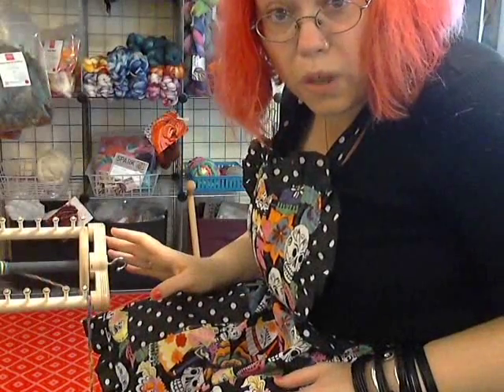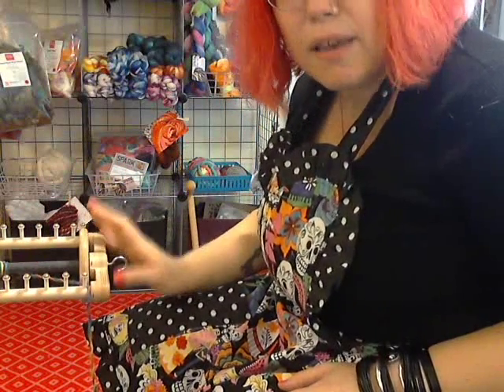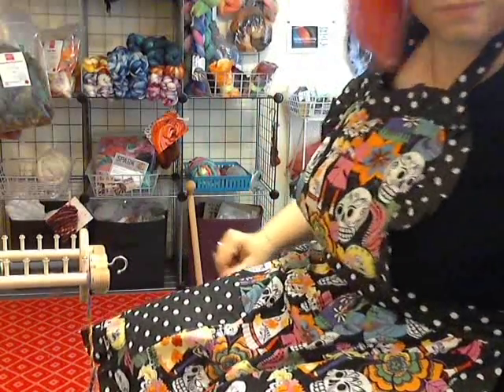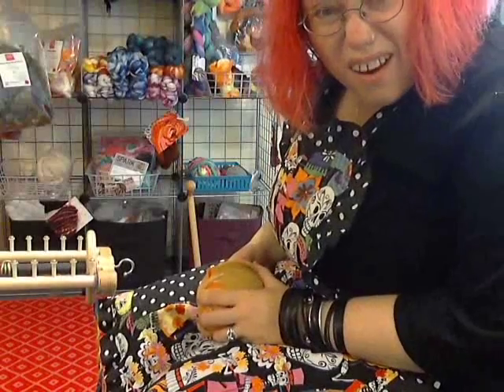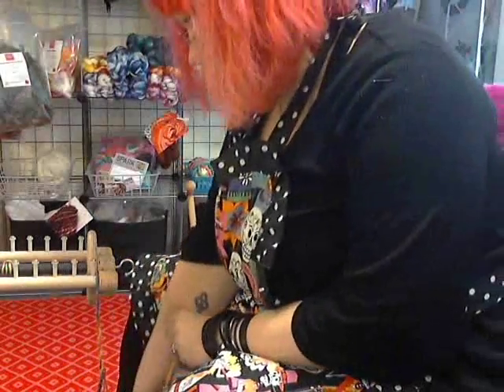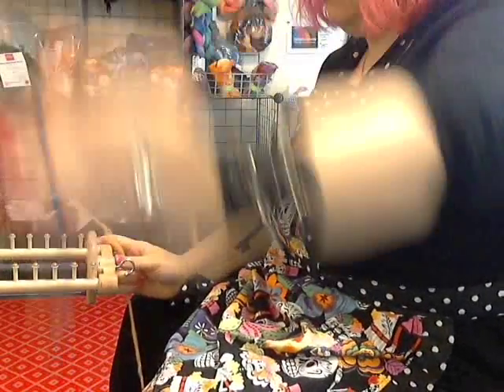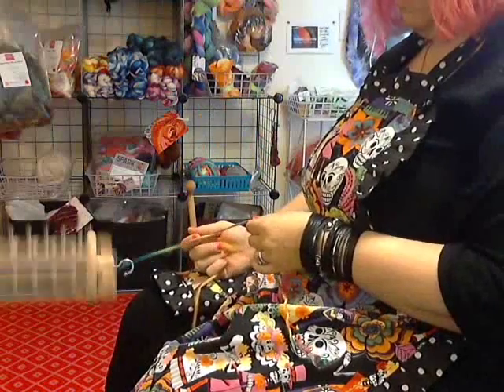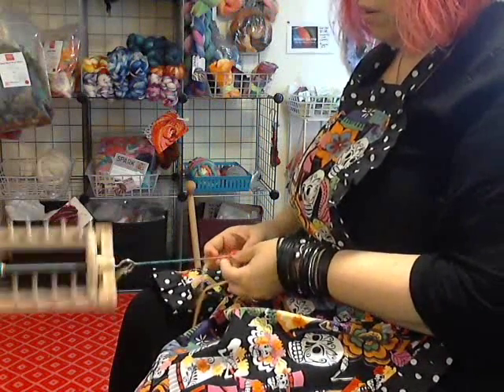I'm working with a Spinelution wheel. I love this wheel — it can handle all kinds of craziness, and it's my go-to baby. I'm sorry I can't get me and the wheel and my face all in the same frame because I'm just too tall for that. I'll duck down occasionally to talk to you, but mostly you're just going to have to listen to me with a disembodied head. I've got this flag yarn and we're going to put it in and get this started. I'm not tensioning it too tight, just enough to get a good draw in.